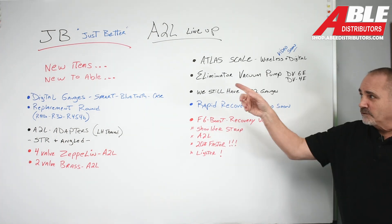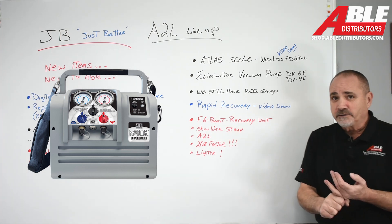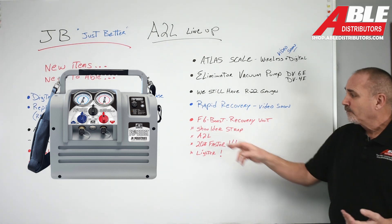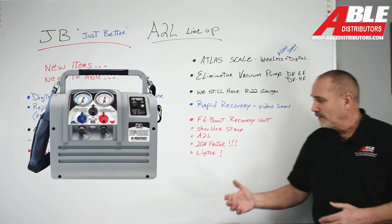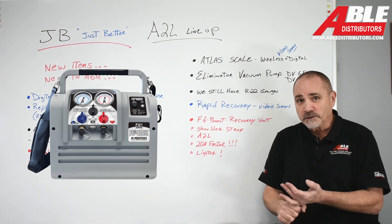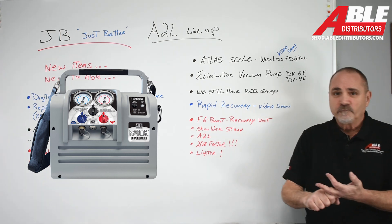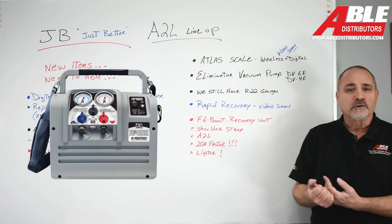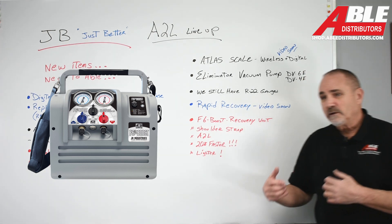The recovery unit we have is the F6 Boost. It's already set up for A2L, it's already got the super-efficient motor, it comes with a shoulder strap, it's 20% faster than the last model, and it's lighter. So it's a win-win. We still should be reclaiming R22 — it's worth its weight in gold for recycling. R410 — there are companies out there buying that too. And the new A2L refrigerant: we should be reclaiming it, sending it off to be cleaned up, rejuvenated, and recycled.